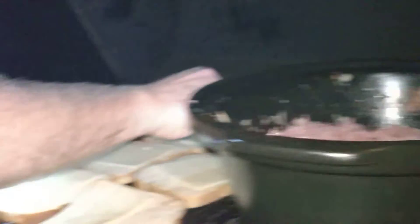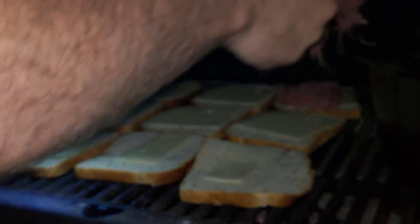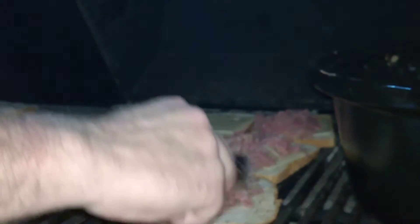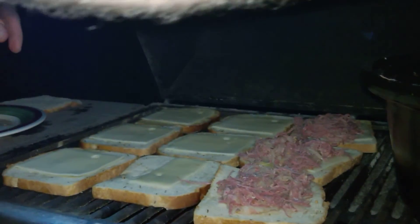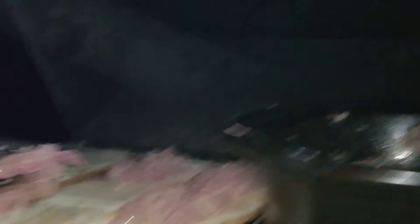Throw this right on top. Reach up and over, Madeline, so they can see right on top of the sandwiches — up high, just like that.